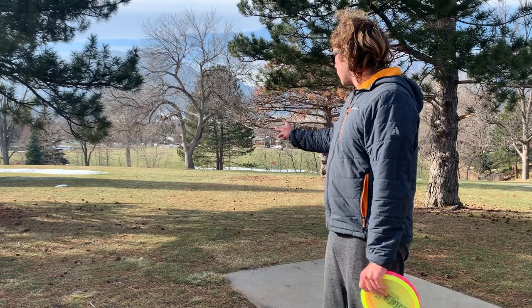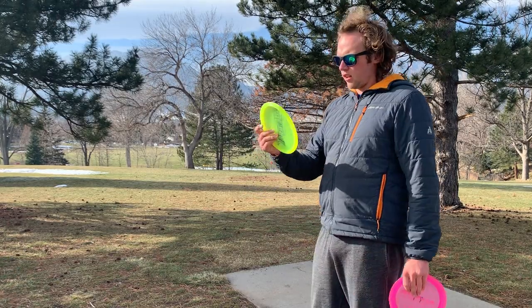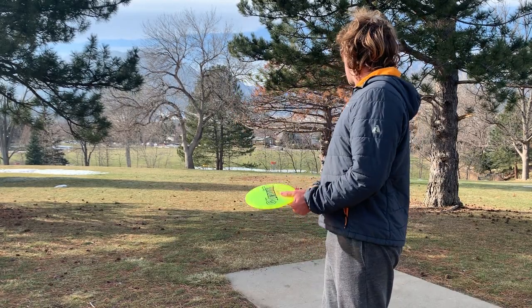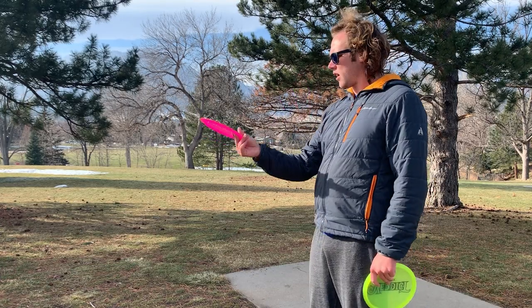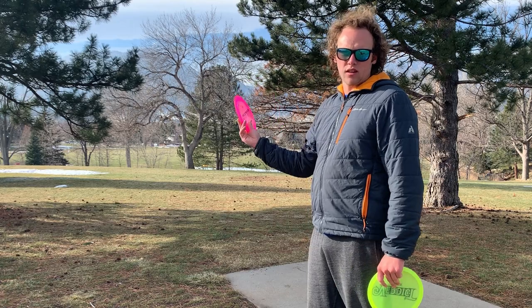Hole seven, yellow basket's right there — it's pretty short. I'm going to go for a little flex line with the Verdict, put on some anhyzer and let it just fight out. And I think with the Stiletto I'm going to go for kind of a skip forehand shot, try to get it to skirt around and stop on the hillside.